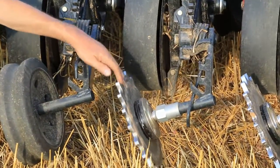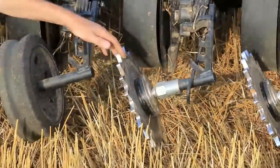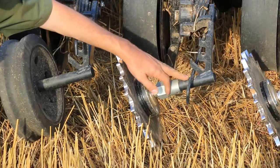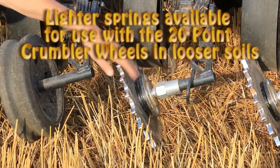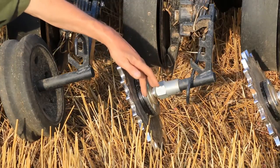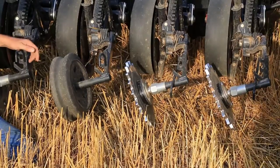Here we've got the Martin 20-point wheel and hub. We've found this works really well in higher moisture clay soils — it chips into the side wall and works really good. However, in looser or conventionally tilled soils it can be too aggressive on this seeder with this particular spring, even with the spring fully released and fully disengaged. It still can be too aggressive in looser soils. But this configuration works really well in firm no-till or moist clay soils especially. We've also added some spacers to get it out a little further from the seed slot, which we've found beneficial in certain soils.